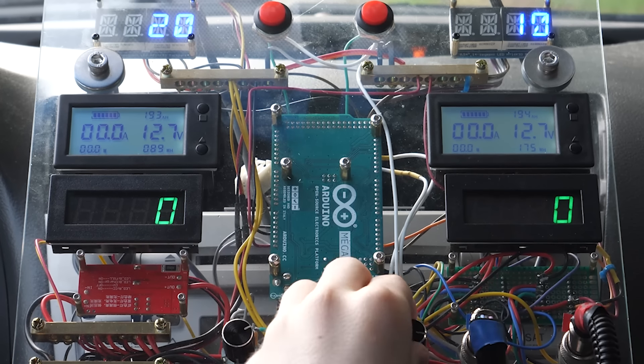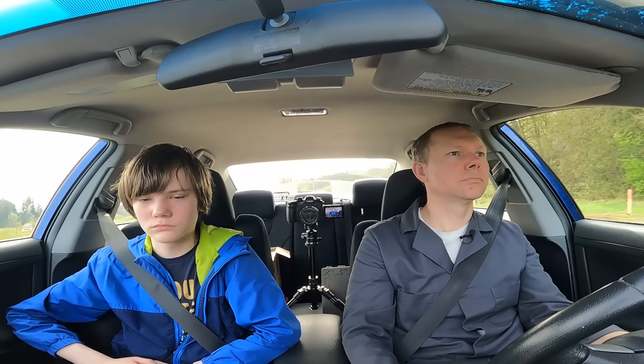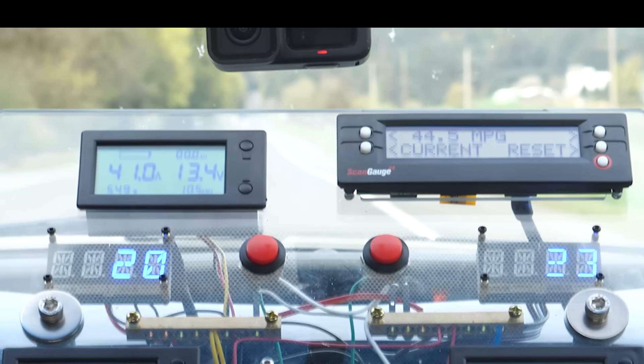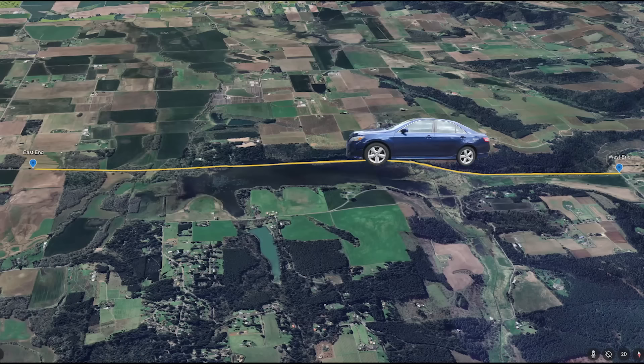We dial back the turbine pitch a bit, giving us a clean fourth run to the west with no issues. Except then I notice the rear defrost timed out again, making that data useless as well. But thankfully the next two runs — the fourth to the east and the fifth to the west — are both clean with no issues.